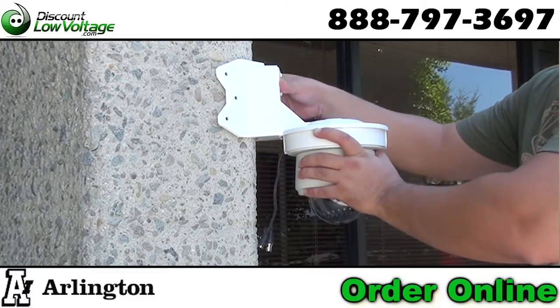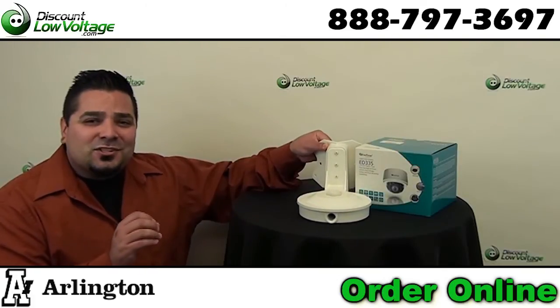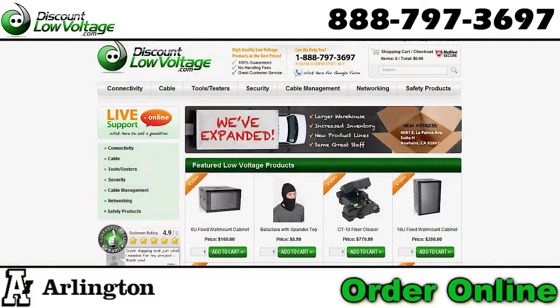So this is a cool little setup for security cameras — for those types of installations and applications. If you have any questions, feel free to comment below, and you can order all this stuff online at discountlowvoltage.com. Thanks.